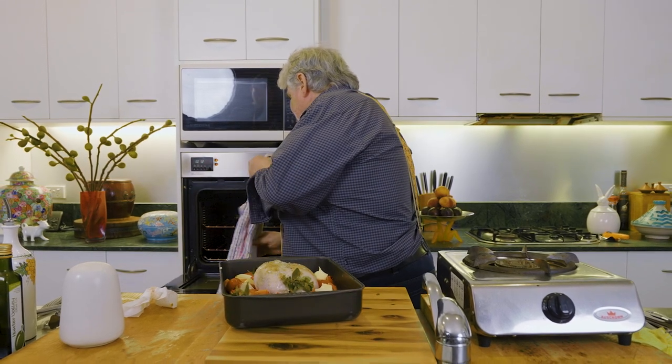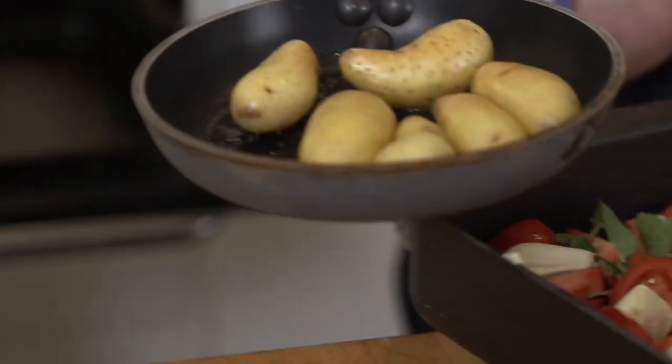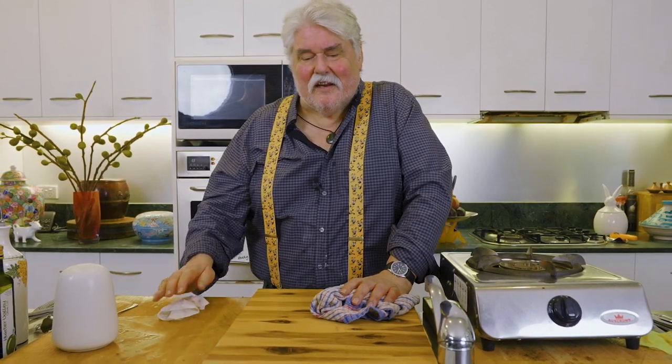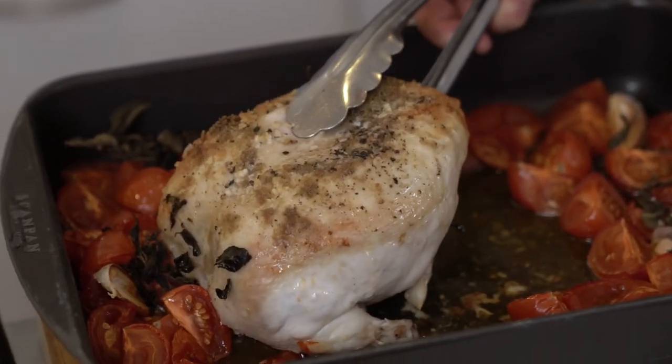Cook for about three quarters of an hour. I've got some potatoes in here — some nice kipflers — which I'll put down the bottom; I've just done those with oil and some seasoning. The chicken will take three quarters of an hour, then you take the chicken out and keep it warm, because we'll want to cook down those tomatoes a bit to make them jammy — all collapsed. But we'll worry about that later because first we have to cook the thing.